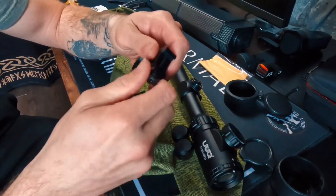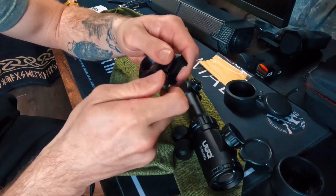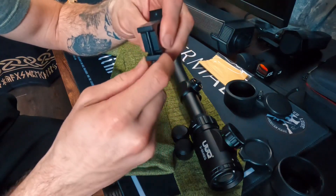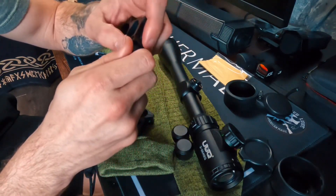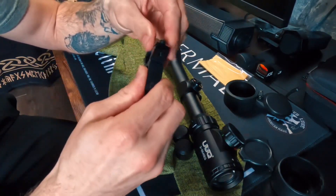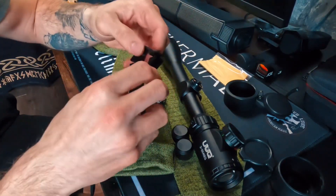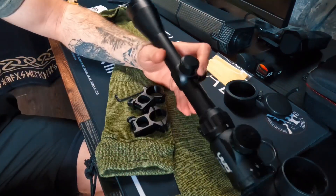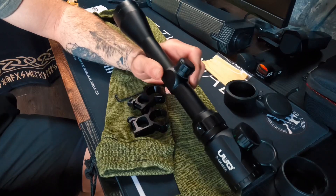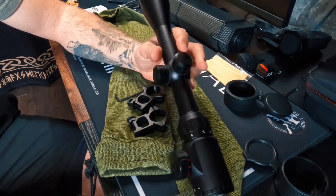This also comes with scope brackets equipped for a Picatinny rail. You can just unscrew these and adjust — it's meant for a 20mm Picatinny rail. Most Picatinny rails are 20mm, so it'll work. They're very nice, pretty solidly built — we'll get those mounted up in a little bit.